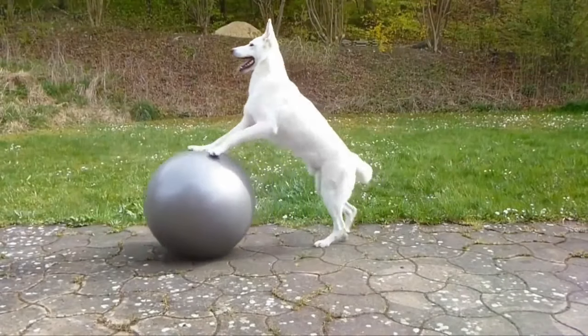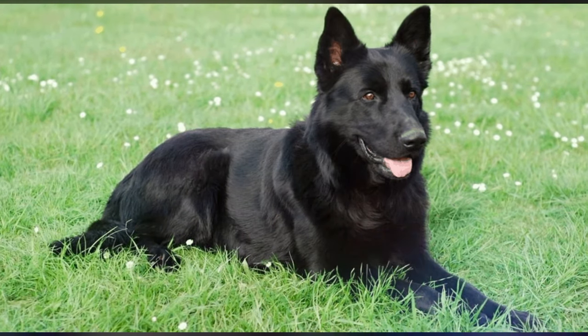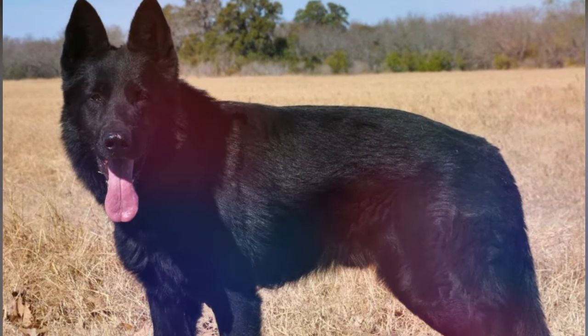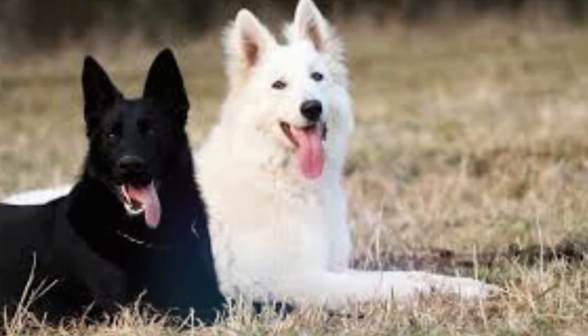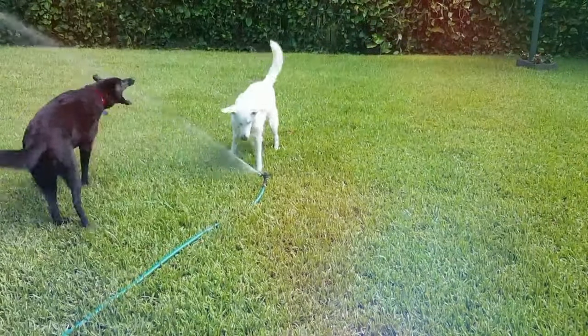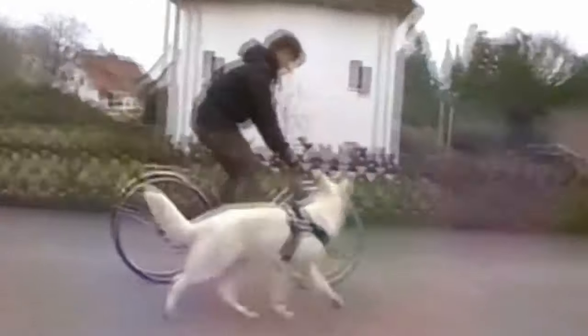If you haven't seen our videos on our white Swiss Shepherd and the black German Shepherd, we'll link those below in the description. The white variety is simply a manifestation of recessive genes, similar to blonde hair in humans, and not indicative of albinism. Sadly, white German Shepherd dogs are not permitted to participate in most kennel club shows, but they can participate in obedience and agility competitions.